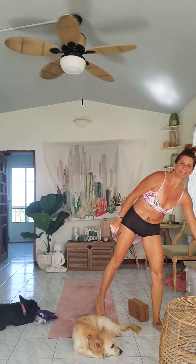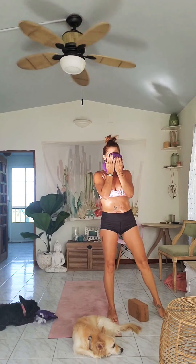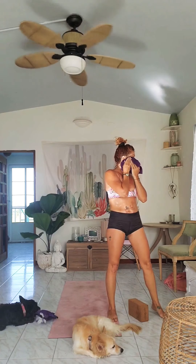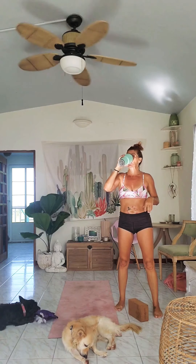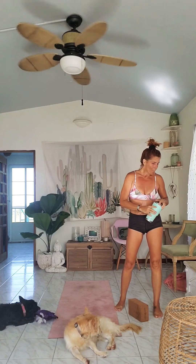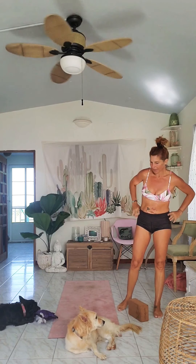Hop up, keep that energy high. That was so nice and cool this morning — I didn't think I would sweat this much. It's a surprise, but it just means I'm working.